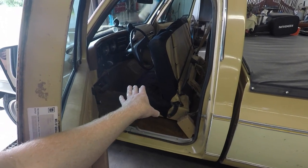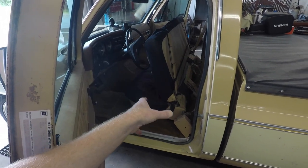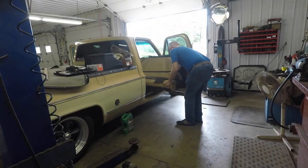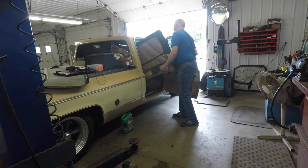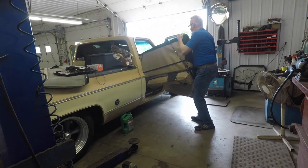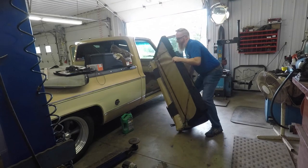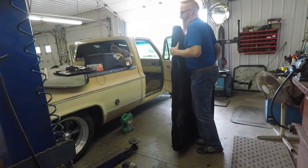This part of the video is being voiced-over because my microphone isn't working on my GoPro — I think it has something to do with the SD card. Nevertheless, I was able to get the old bench seat out by myself. It took a little bit of finagling because the brackets kept getting hung up on the carpet, but once I got some leverage and a handle on things, it was fairly simple. I just picked it up and took it to the back of the truck.